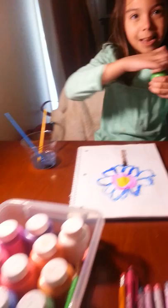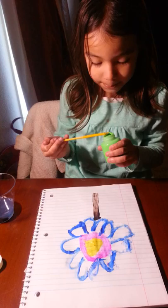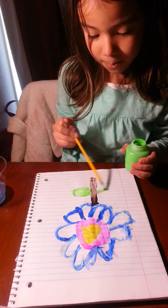And then I'm going to add some green to it. And then you are just going to — and that's my tutorial. Bye! See you on YouTube.